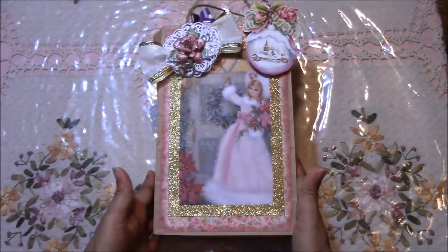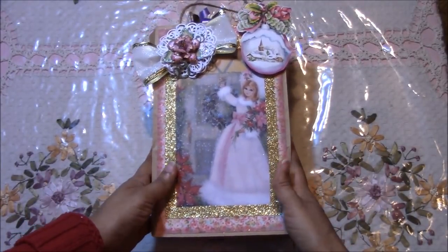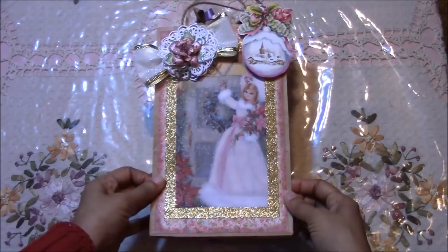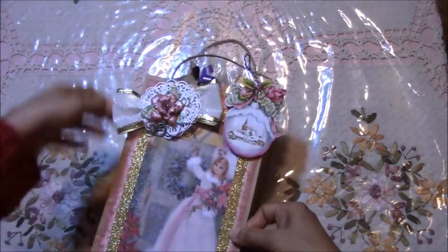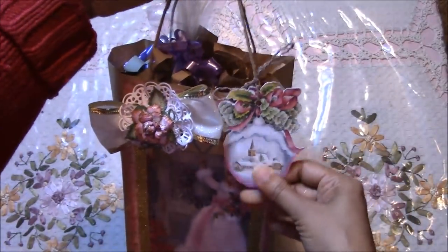This bag here was a regular bag that you get at your local corner bodega or store. These don't come with handles, so I just glued in some of that twine burlap string to create some handles.